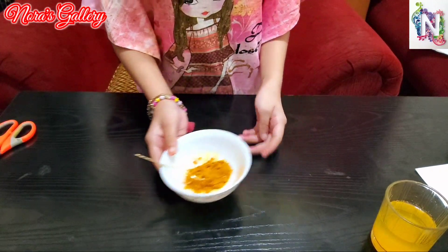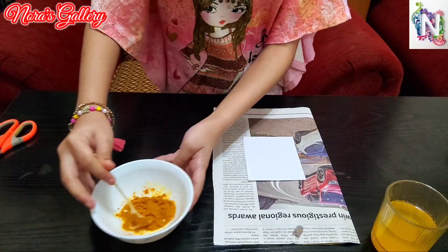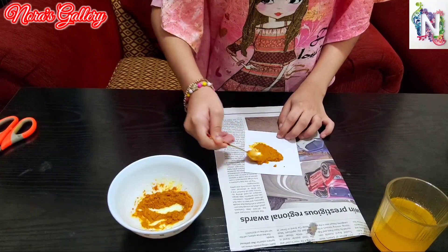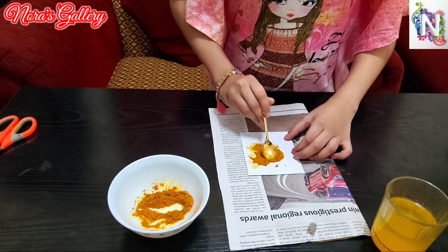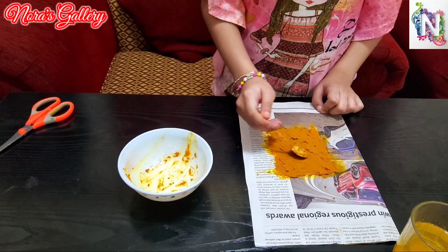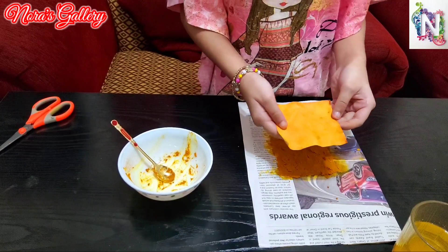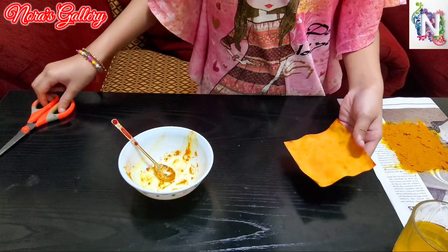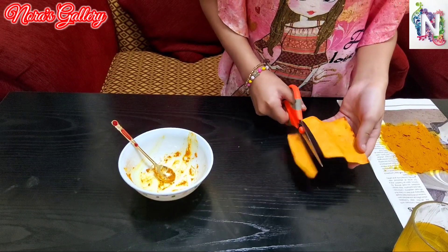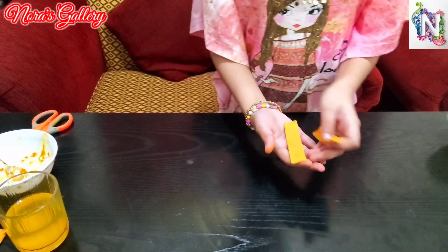So now I've mixed it into a paste-like consistency. I've spread it everywhere on the paper. Now after this dries we can scrape off the turmeric powder from it, and the paper will look like this. After that we can cut it into some strips. So I've cut the turmeric paper into some strips.